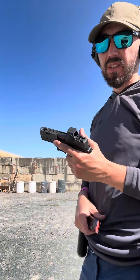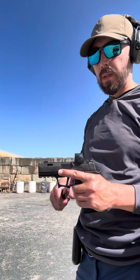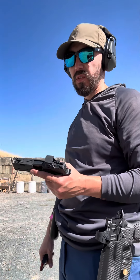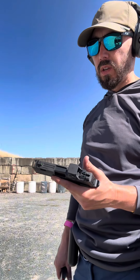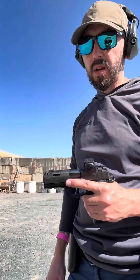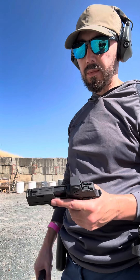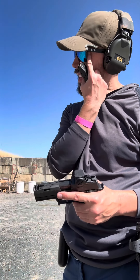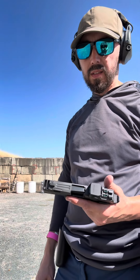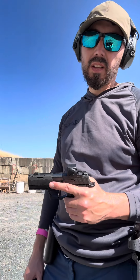Definitely feel more recoil with this. Obviously it's a smaller gun, so it should be more snappy in general. But I think that barrel porting, at least as far as felt recoil goes, is more effective. I know I'm probably in the minority — a lot of people like comp ports. ARC has a slide coming out for the X Macro soon, so I may switch to that. But definitely the CZ takes the cake.